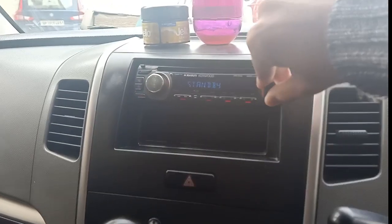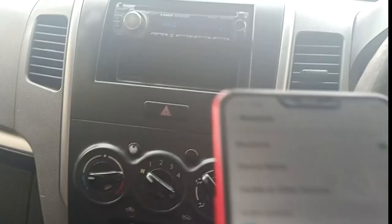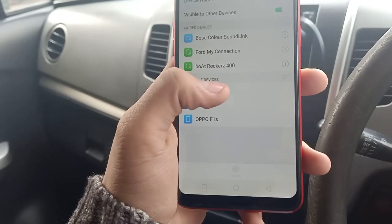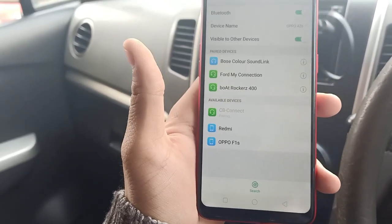Now I am sitting in my Wagon R. After switching on the car's infotainment system, you just have to plug this device into the aux port and then switch to aux. After that, on your phone, go to Bluetooth and search for 'CB Connect' under scan. When the device name pops up, just click on it and pair your device with it.